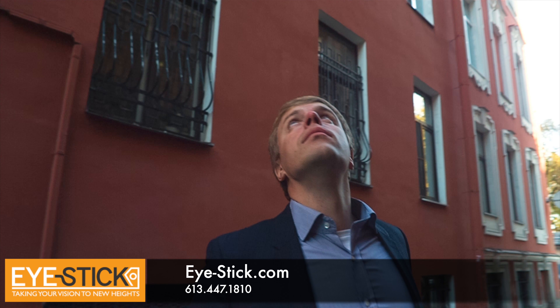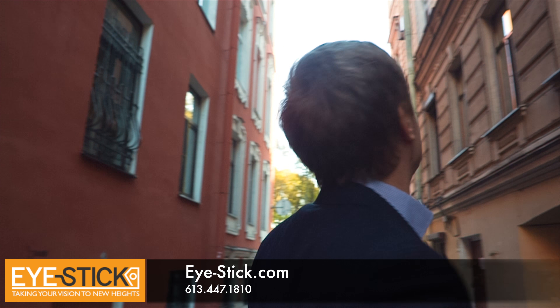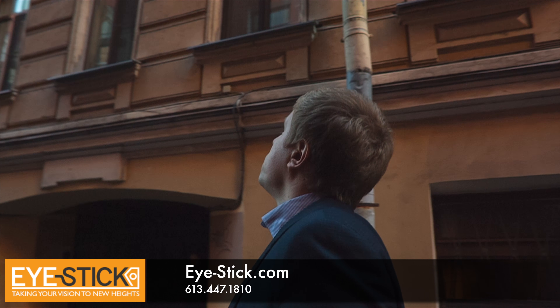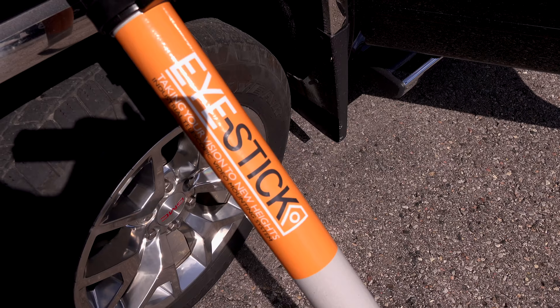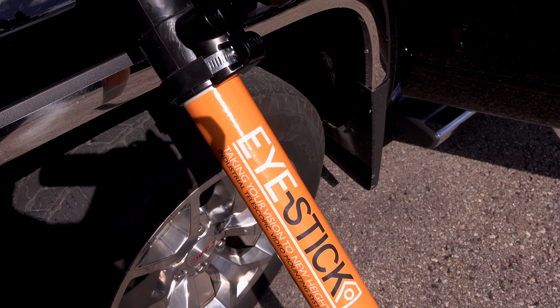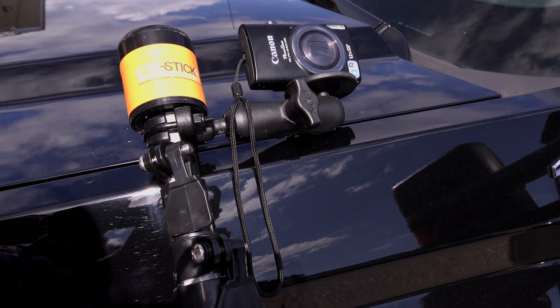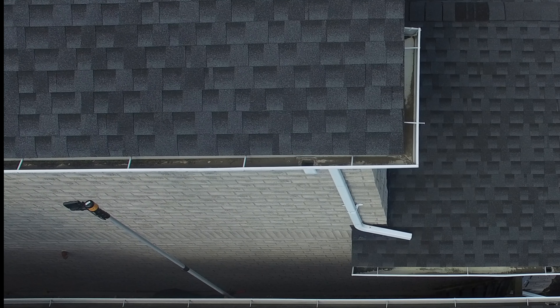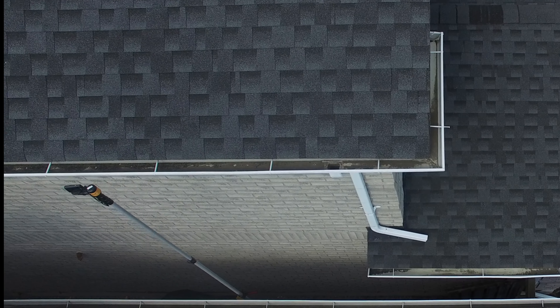We have all had instances where we want to look at something closer, but for safety reasons or lack of accessibility, we just can't get where we need to. iStick has solved that problem with a very small Wi-Fi enabled camera and a serious extension pole that can extend to the optional 35 feet to reach almost anything.